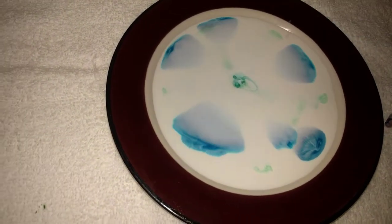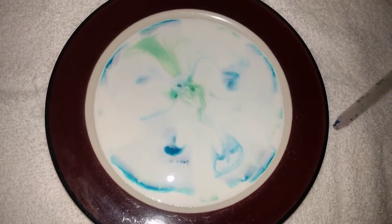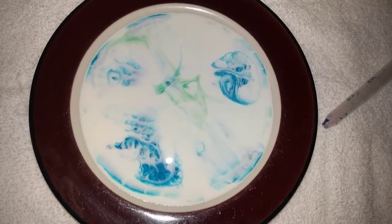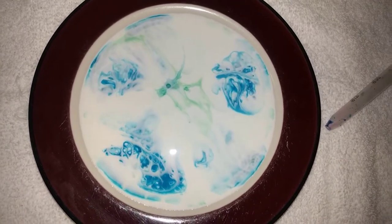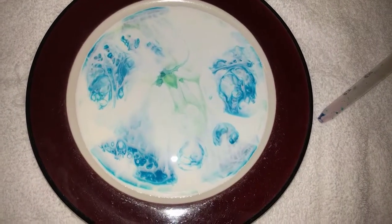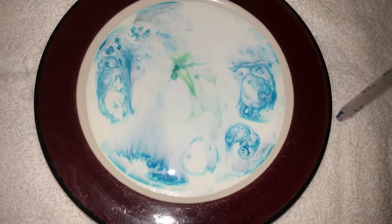And boom — there we go. Almost immediately, as promised, interesting things. This is because the soap is now busting through there, ripping apart the fat molecules and the water molecules, pushing everything around, and generally being a nuisance. But what it does do is give us these very cool patterns.